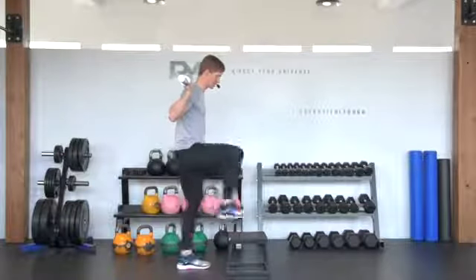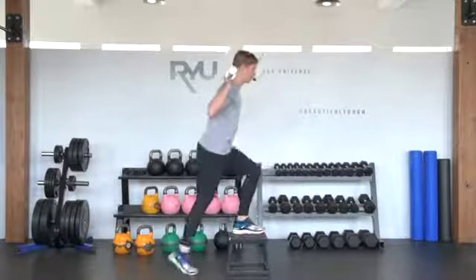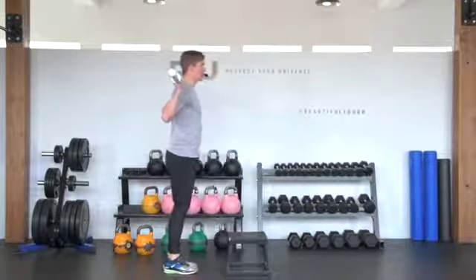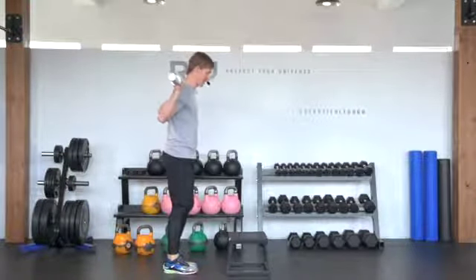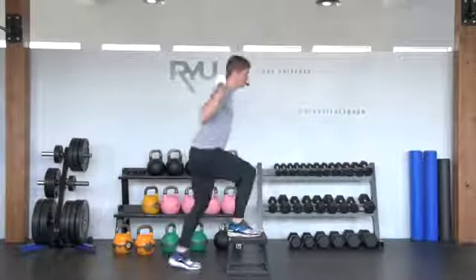All I'm going to do is step up with my right foot and then step back down with my right foot. It's really important to remember which foot you're stepping with, because you don't want to overwork one side and neglect the other. In this case, I'm going to go left foot up, left foot down.